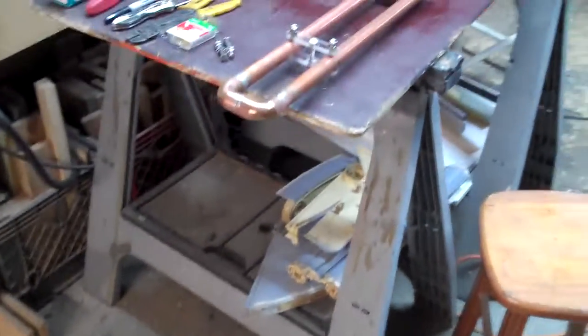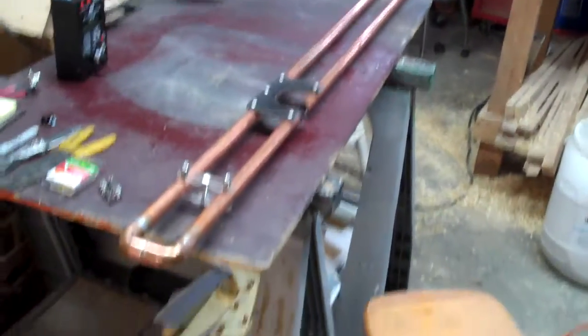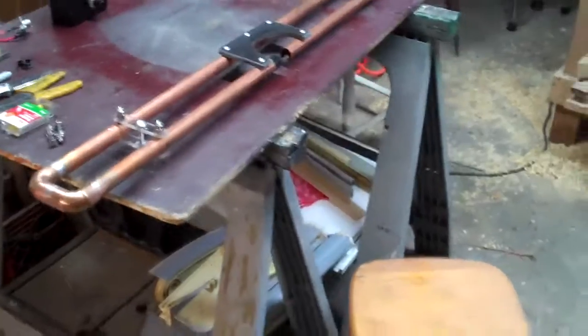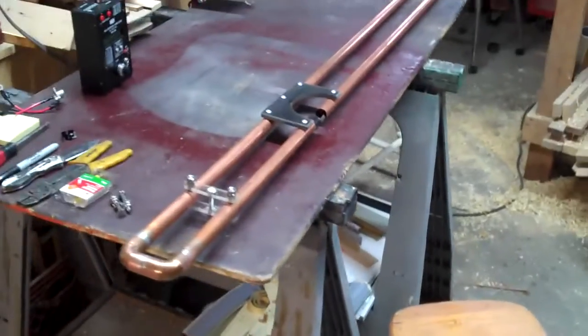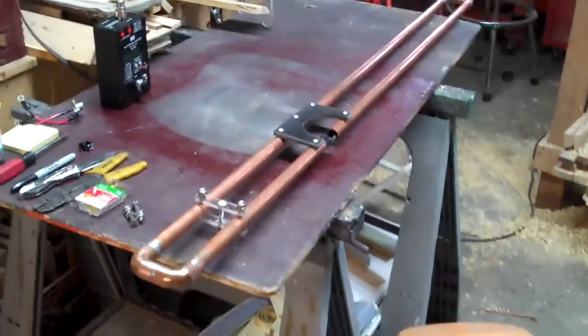Hey y'all, Toad here. Some of you who have been following the channel might recognize that 2 meter antenna I built a while back. This is kind of the second installment of the antenna building for this 2 meter Slim Jim J-Pole hybrid.